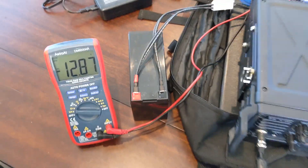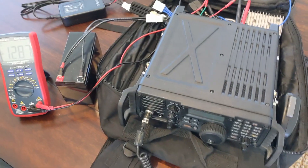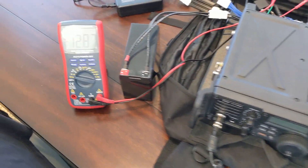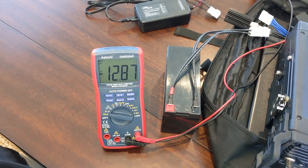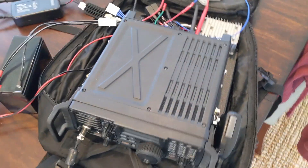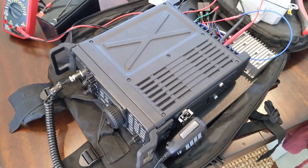I'm very late to the game with lithium batteries but I'm very impressed. To get this battery down to 12.87 volts, I left the radio on all night long and it really hasn't gone down much. Just amazing — I know I'm late to lithium but anyway.